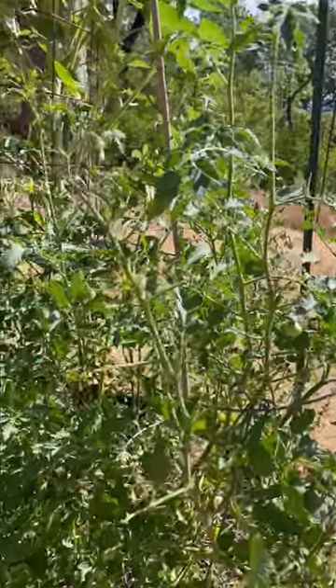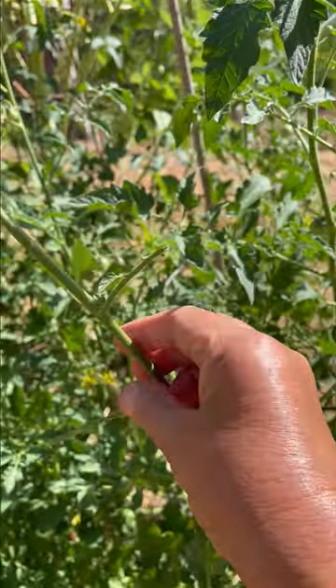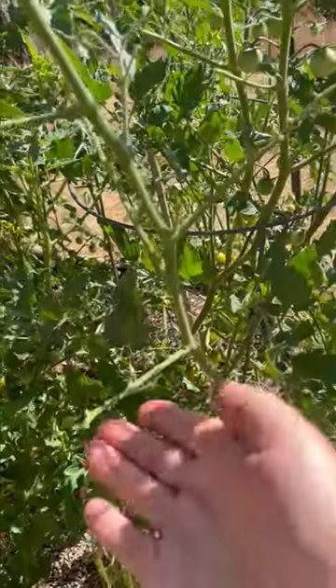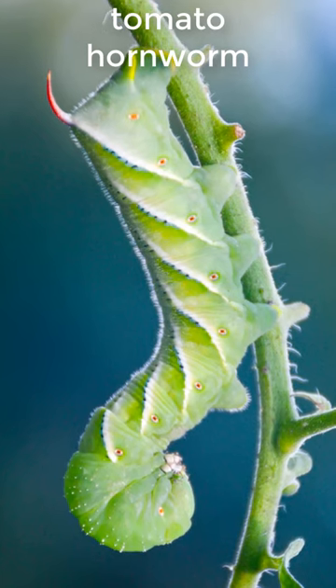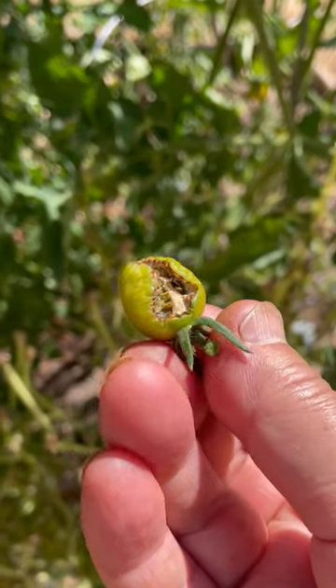Leaves eaten down to bare stems on tomato plants, often the whole branch demolished — that's the leftover from a tomato hornworm meal. A few times being quiet in the garden, I could hear them chomp on the plants. Crrm, crrm. They eat tomatoes too.